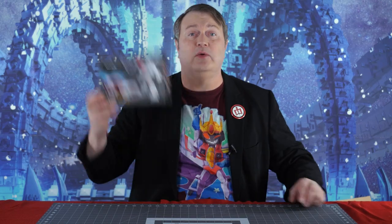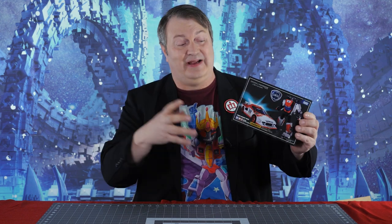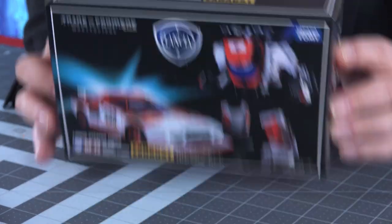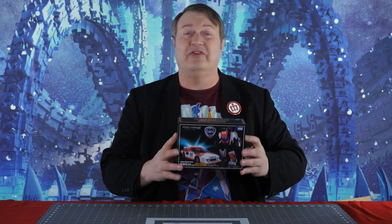Hey everybody, it's Captain Kyle and I'm here with a masterpiece — well, it's a knockoff masterpiece of Exhaust. Exhaust is the Diaclone version of, kind of, Wheeljack, and they made a masterpiece version. Looks beautiful in his box. We're gonna break it out, go through it, see if it's worth it and if you want to get it for your collection. Be right back.